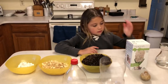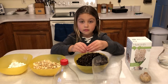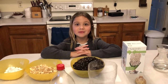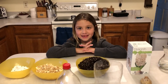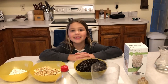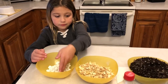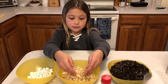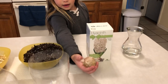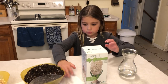Now, our soda bottle terrarium is going to let us make observations about what, Cecilia? Energy. And? Pebbles. Okay. Wood chips. And dirt — soil. And we have a plant. What's our last thing? And water to grow the plant.